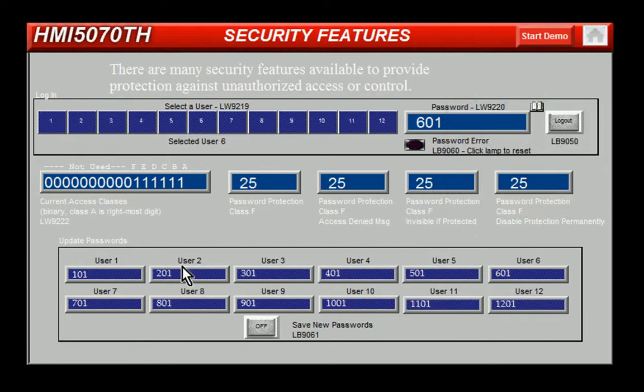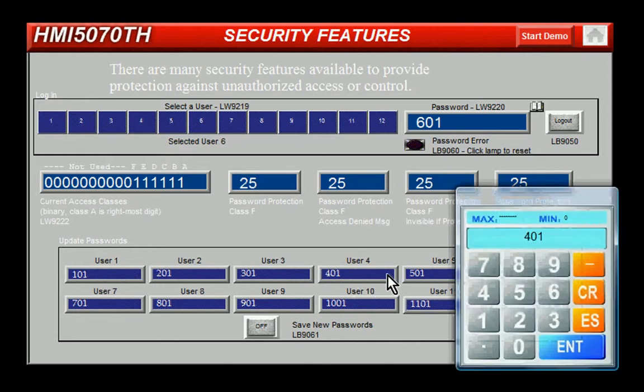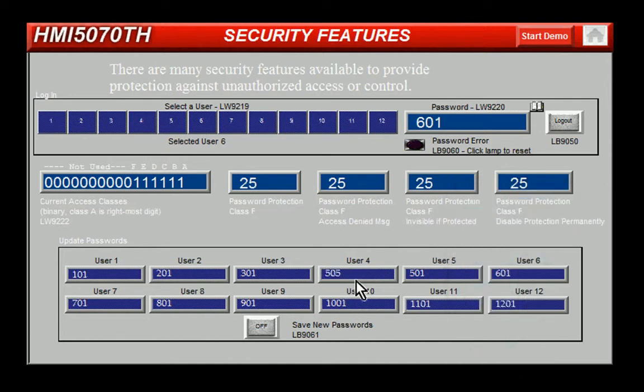If I want to update a password for any of these users, I click the register to enter the value of the new password. To activate that, I have to hit the save password, so momentarily set local bit 9061.